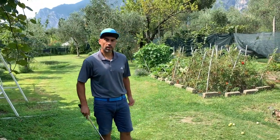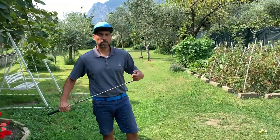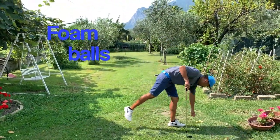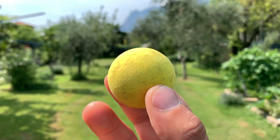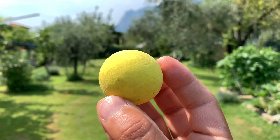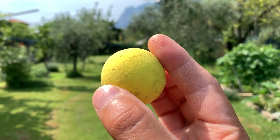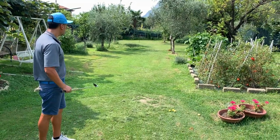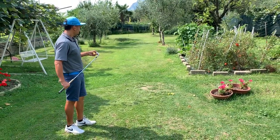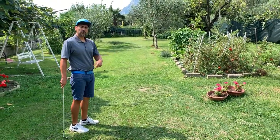I want to show you how I practice with foam balls. I bought these — you can get them on eBay or any online shop. I normally start with my 52-degree wedge and hit about five of them, then I move on.